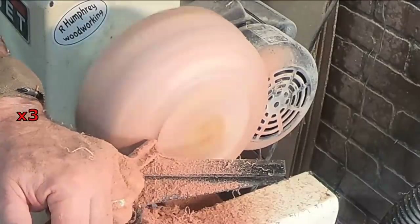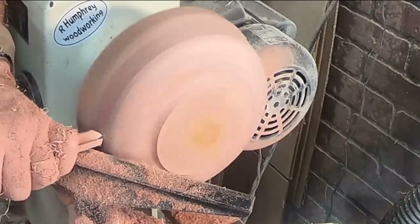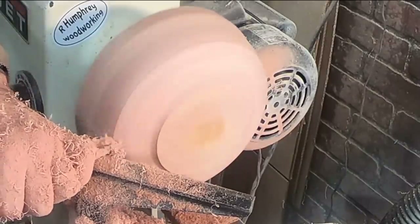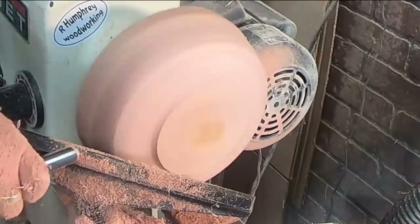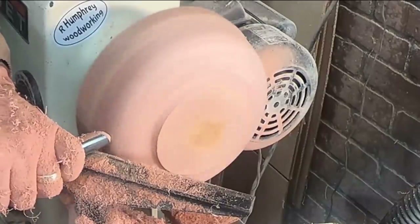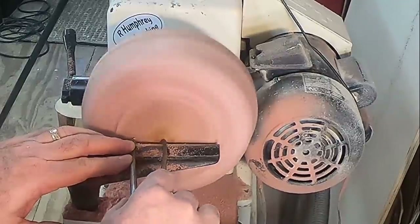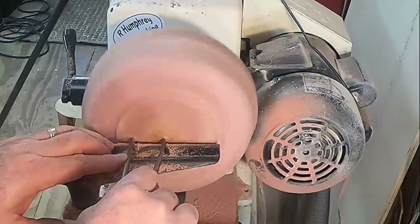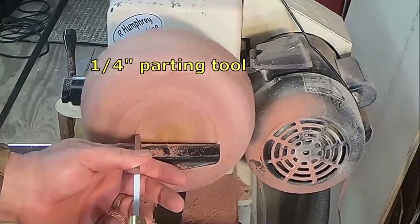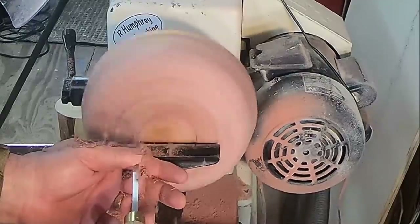Just going to get that perfect curve in there. It's such a joy to turn cedar — it's just such a nice wood, soft and beautiful. Here I'm just cutting out the mortise which I'll use when I reverse mount this onto the chuck.